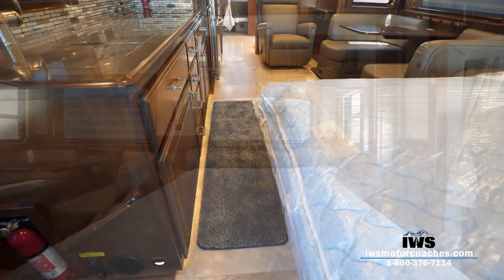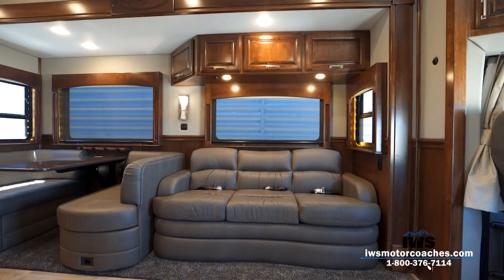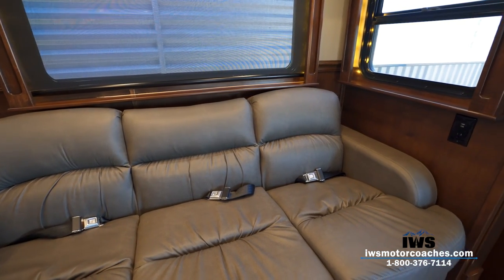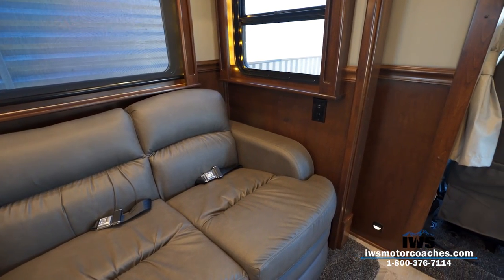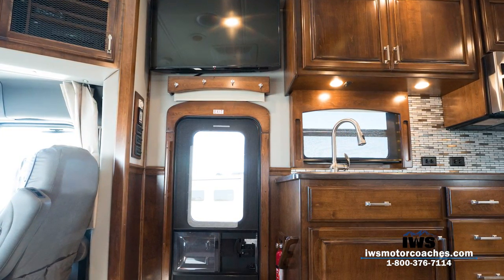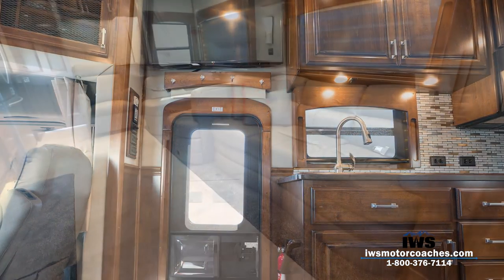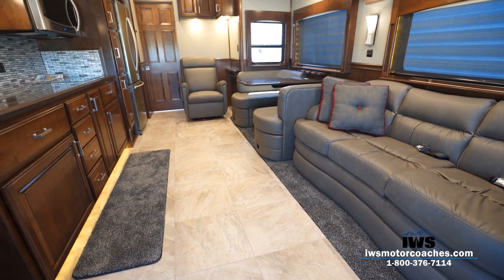A lot of these things people don't think about in the beginning and they regret it as they own a motorhome. We really try to listen to our customers and do what's in their best interest. This sofa has three seat belts so you can take up to three extra passengers. There's also a 110 outlet and USB charger there for passengers to plug in an iPad or Nintendo DS. The TV viewing angle from the sofa when traveling down the road is just straight across — very easy to see. We're really proud of this signature series floor plan.